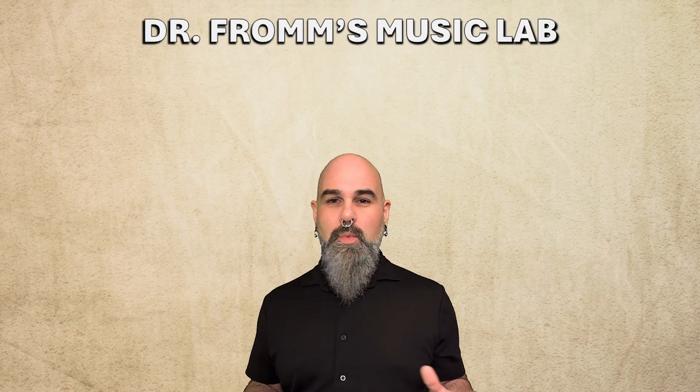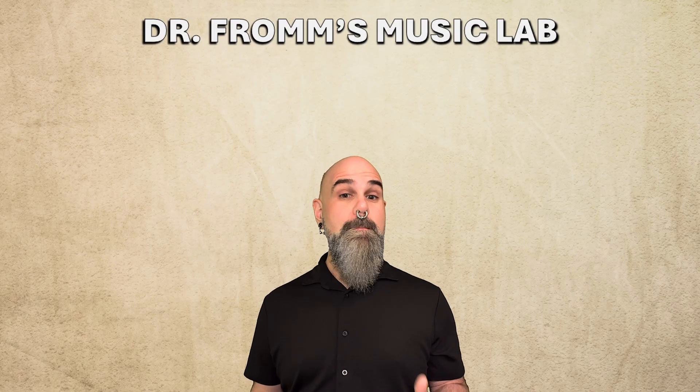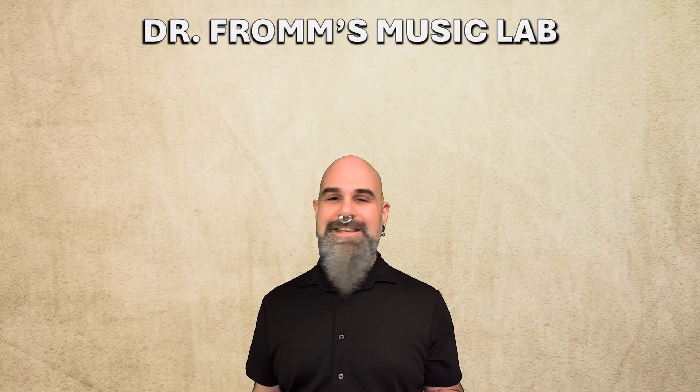In the next episode, we'll close out the dominant family with its third member, the V4/2 chord, where the bass takes the chordal seventh. See you next time on Dr. Fromm's Music Lab.